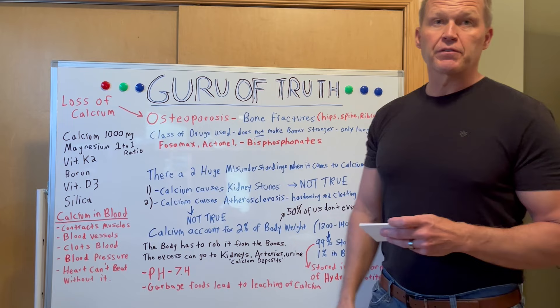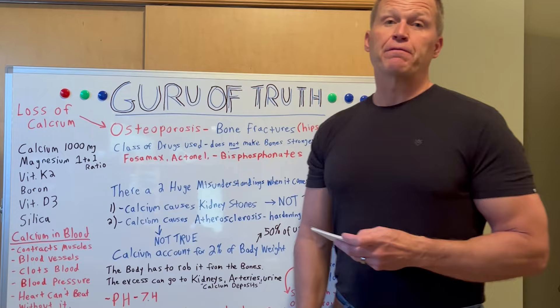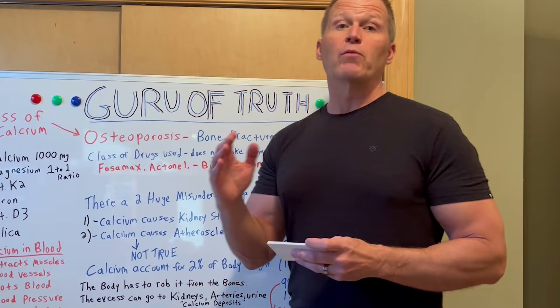I'm John with Elite Nutrition. I've been nicknamed the Guru of Truth by some of my customers because I have a knack for cutting through the BS and telling you what works, what doesn't work, and exposing big pharma and their dirty money and their scheme to get you on more and more medications and drugs, which is not a good thing.